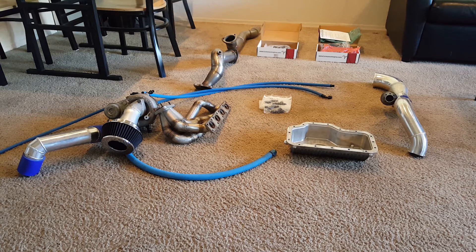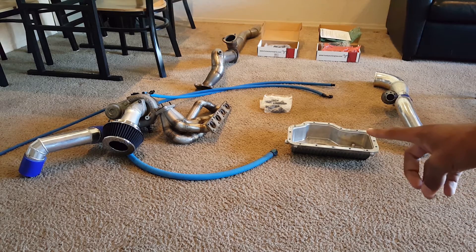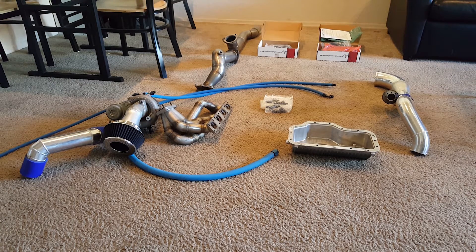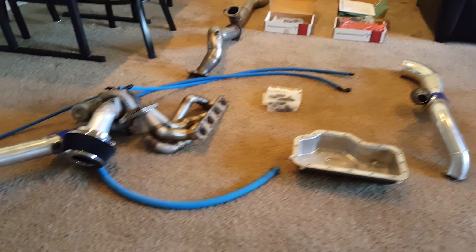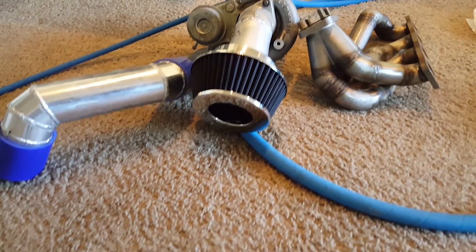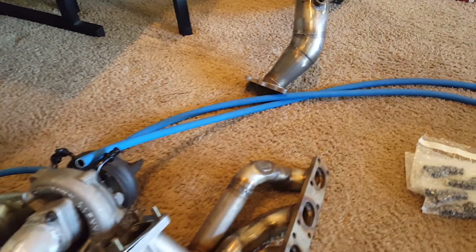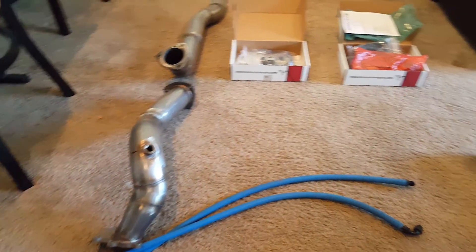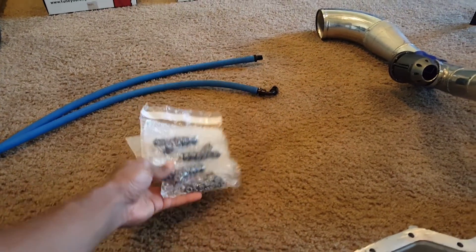The other half of the exhaust is actually on the car right now. I got the oil pan with the drain line fitting welded in, and the intake piping that goes to the throttle body with the blow-off valve. I decided to pick up these blue lines — really expensive but really strong — because I wanted to get something that wouldn't give me an issue since this car is going to be daily driven. I also have my 36-pound injectors.